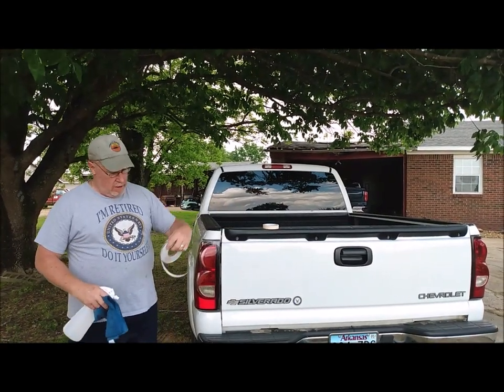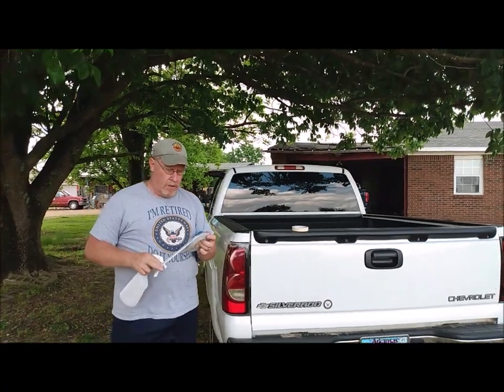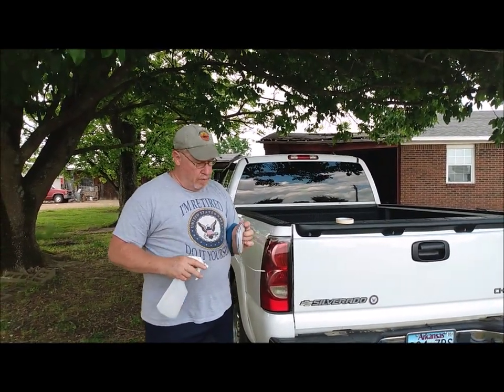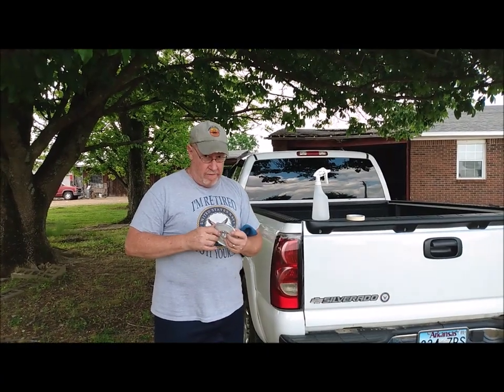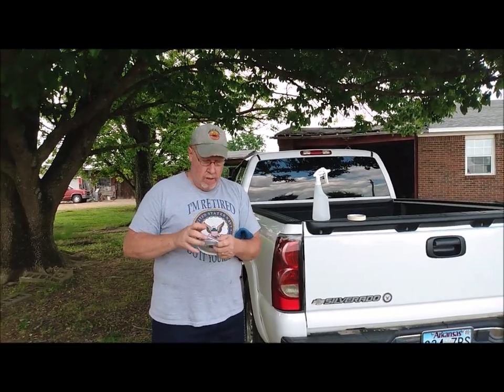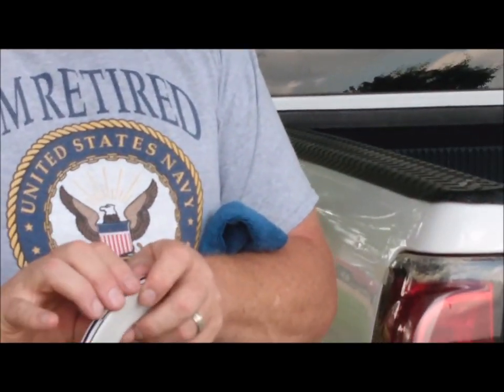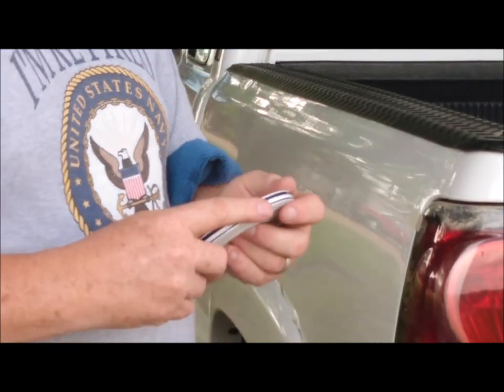A couple things you need to know: you need to get a good quality pinstripe. You can pick some of this stuff up at auto parts stores and it's okay, it's decent, but I actually ordered this — my wife Ernie ordered this online for me — and this is from a vinyl graphics shop and it has a 10-year warranty, not to fade or peel. The stuff you get at the auto parts store, you might get two years out of that before it starts fading. So get yourself some good pinstriping.